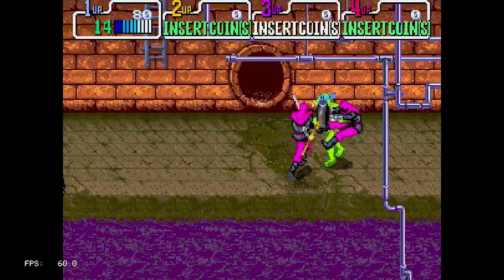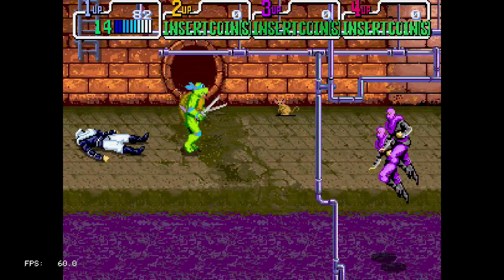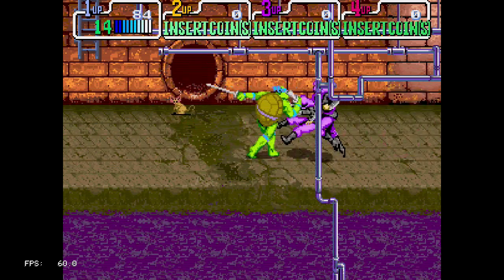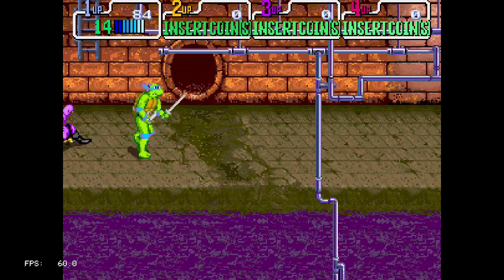You can have infinite lives here, so you'll probably be able to finish this game in one sitting, provided you have the time. Or if you don't, just use a save state.